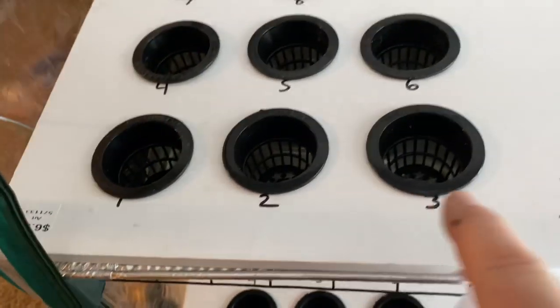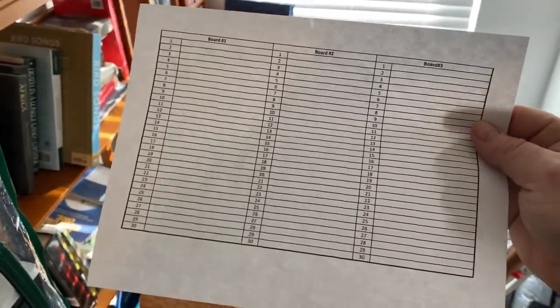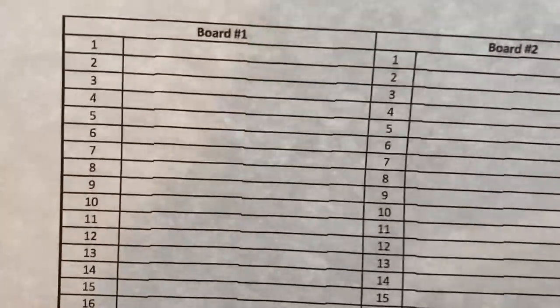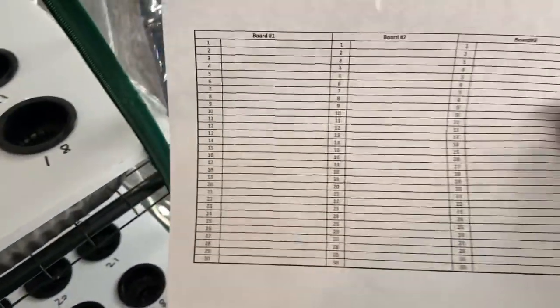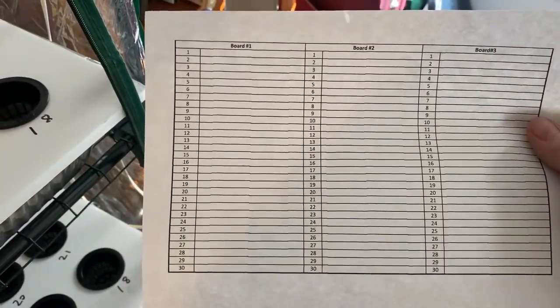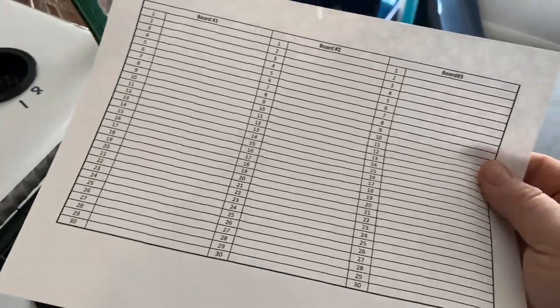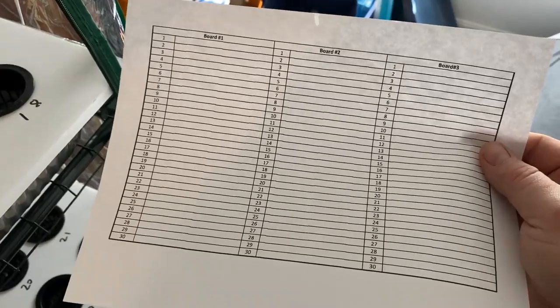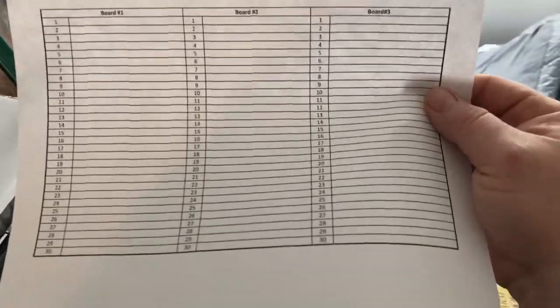You might've noticed the big number one on the board there — and that's just 1, 2, 3, 4, 5, 6, all the way up to 30 in the back. I made myself a little cheat sheet. When I plant each board, you can see board number one with each space all the way down to 30, board number two, board number three, and so on. That way I don't have to label any of my plants — all I have to do is keep this little paper on hand. If I pull something out or swap something out, I can just line through it and put whatever I replaced it with until I run maybe two runs through here and then just print another one. I just made this in Excel and printed it out.